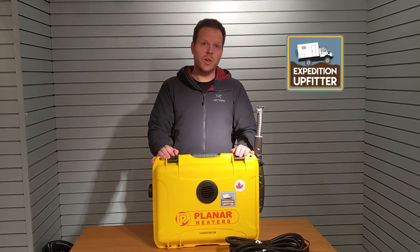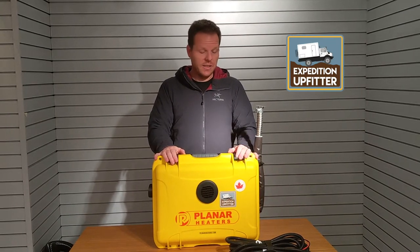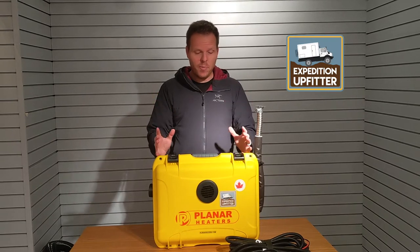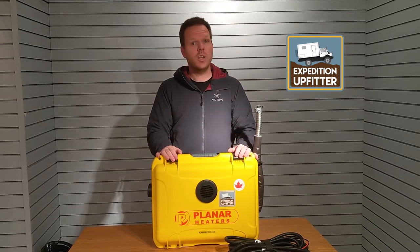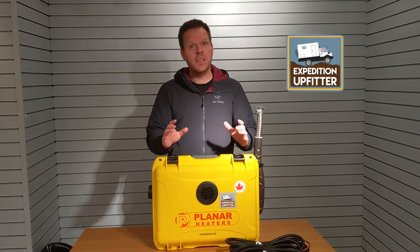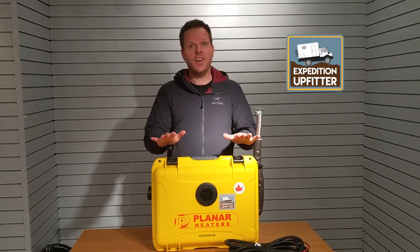Today I would like to introduce you to our portable planar diesel heater. This is an incredible compact waterproof weatherproof unit ideal for your ice fishing hut, your rooftop tent, small travel trailers, slide-in campers — whatever you can think of, this unit will keep you hot and dry.